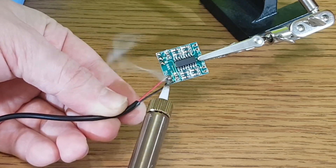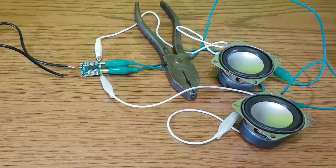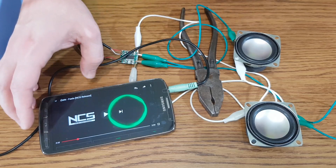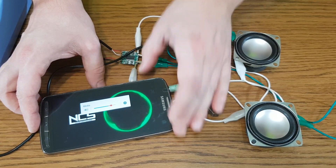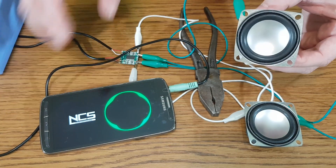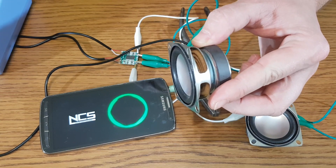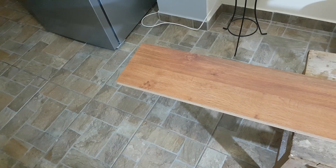First of all, we need to test the amplifier. I'll temporarily connect the speakers with test leads. Enough testing.